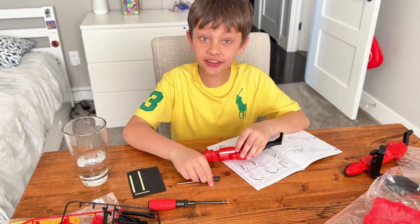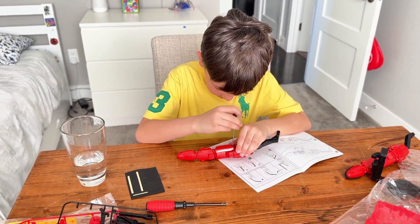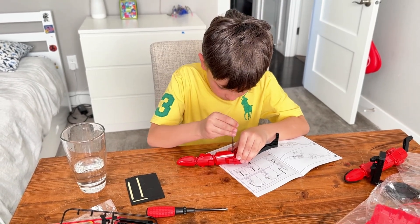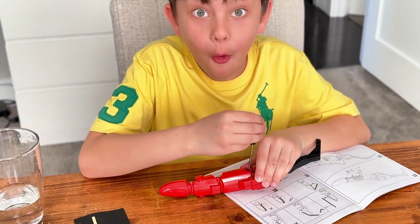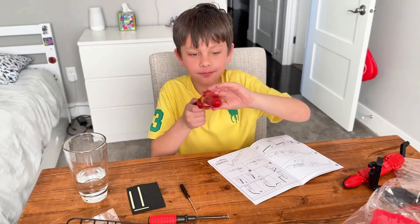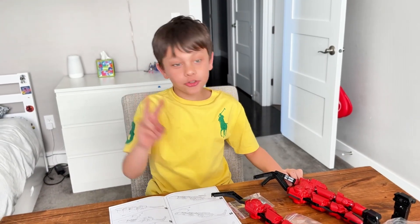A little refresh is helpful. Guys, finger two complete. Three fingers complete, two to go.